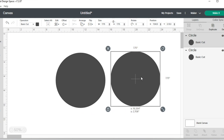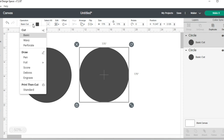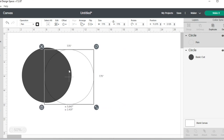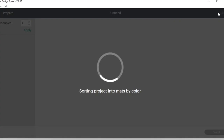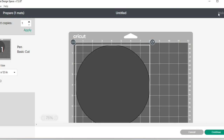Duplicate makes a copy, so I have one circle here and one circle here. I'm going to take one circle and change it from a basic cut to a pen. So now I have one circle that's 7.75 by 7.75 set to pen, and one that's the same exact size set to basic cut. I'll move the pen circle on top of the cut circle, select both at the same time, click the Align button, and center them. Now I'll click Attach.